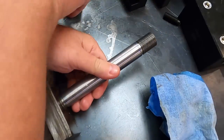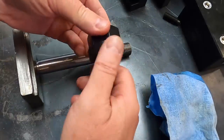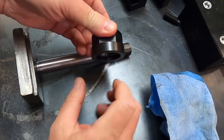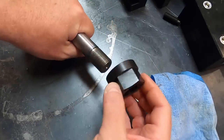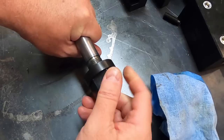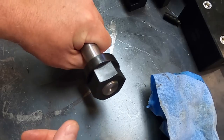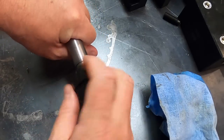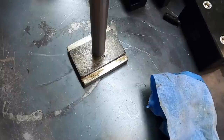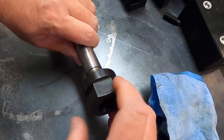We have the nut we're using for this — it's a McMaster-Carr part with a captive rotating washer. It's a TECO product; they call them fixturing nuts. That is our complete setup. We'll go stick it over on the lathe now.